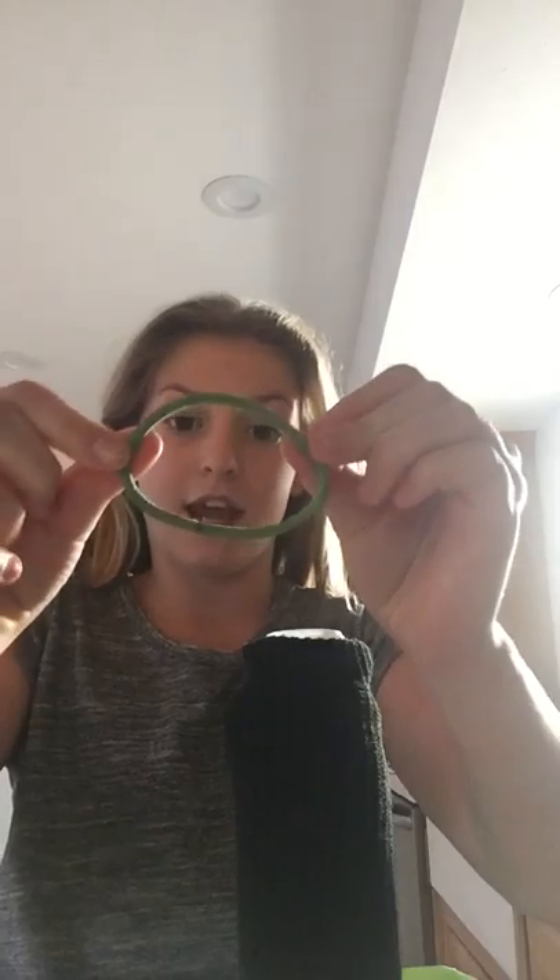Hi guys, this is Kinsey and today I'm going to show you how to make a water bottle hand warmer. You just need a hair tie, a water bottle with a lid, a really long sock — about this long — and a cup. I just got a Sunny D cup.